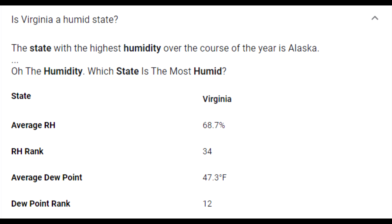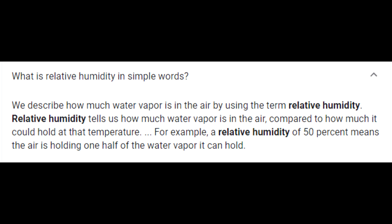To further investigate, I did some Googling to learn more about Virginia's climate. I found out that Virginia ranks 34th in relative humidity. Relative humidity is simply how much moisture is in the air. At 100% humidity, the air is completely saturated and it begins to rain. At 80% humidity, it would feel like a soupy, really hot day. At 20% relative humidity, it would be an extremely dry day where your nose might start bleeding because it dries out.